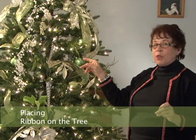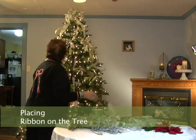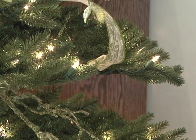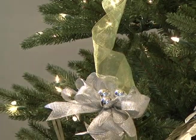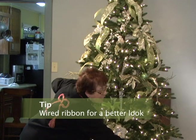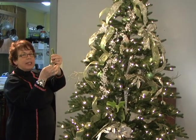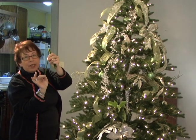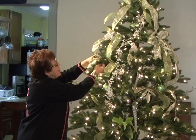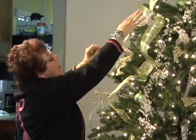Now we're going to move to the other side of the tree and I want to show you how we bring those streamers down through the tree. We are using toile — green and white toile. We're using Luxor ribbon in silver and in green. It does make for a better look with the wired ribbon. I use my trusty chenille stems — every time I want to attach the ribbon, I take a chenille stem, cut these in half. You can get these at any craft store. I just attach it in, squeeze it together, and then at the juncture it's nice to add a little ornament.